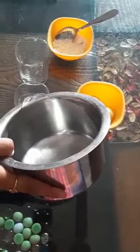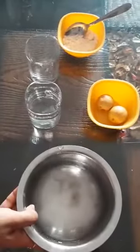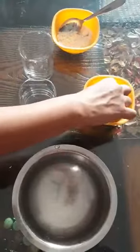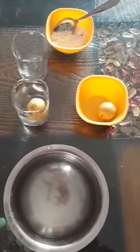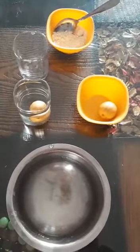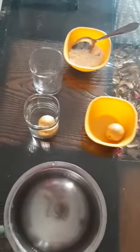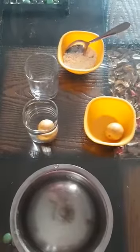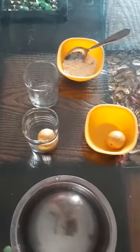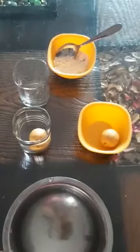First of all, I put water in a transparent glass and I will put one lemon in it. Dear students, all of you are seeing that lemon sinks in the water. It sinks in the water — it is not floating. Why?